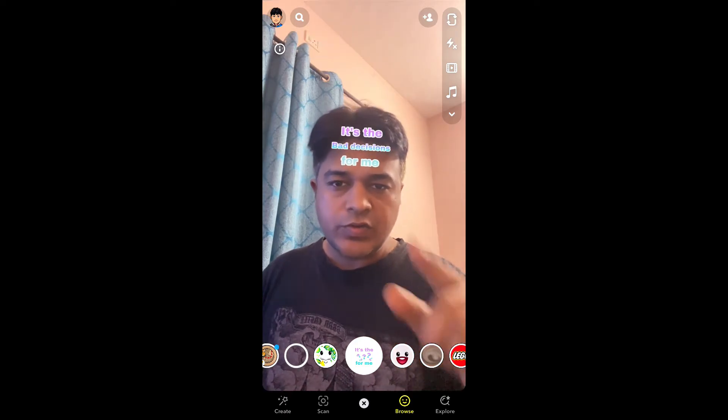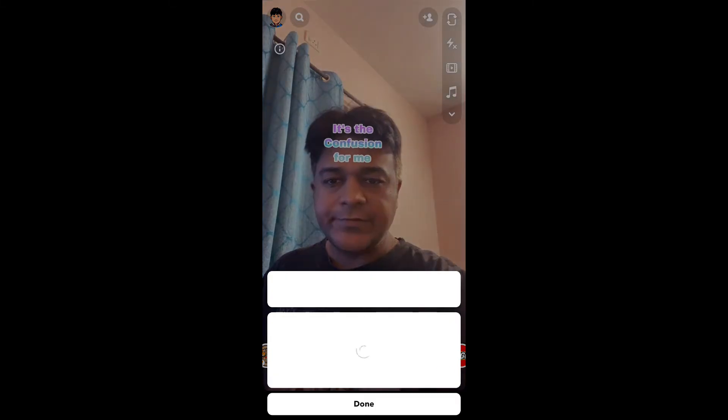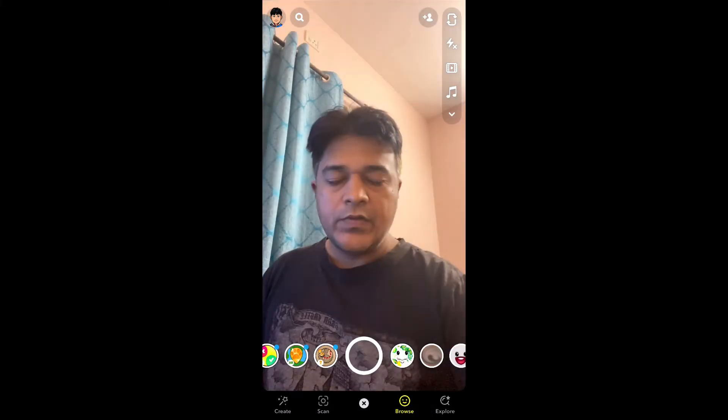To use this filter, just open your mouth to stop the text. Let me remove this first. Okay, the filter is gone.